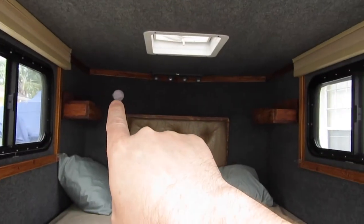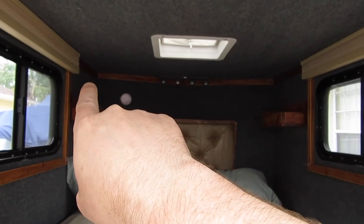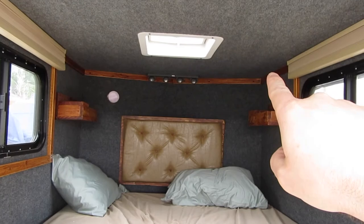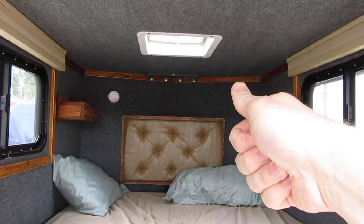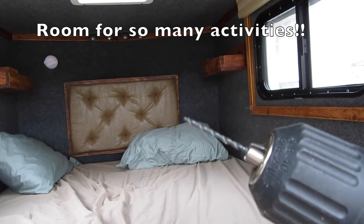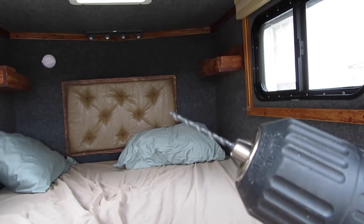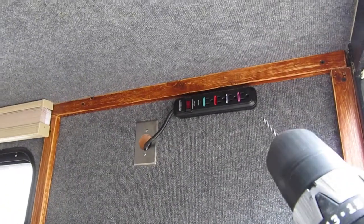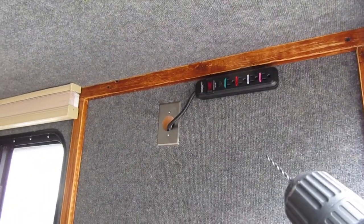The idea being that I could run paracord through there and run it all the way across — that's going to give me a place to actually hook stuff to. I've got my drill with just a little bit on it to do the pilot holes, and we'll zip a couple in there and see how it turns out.